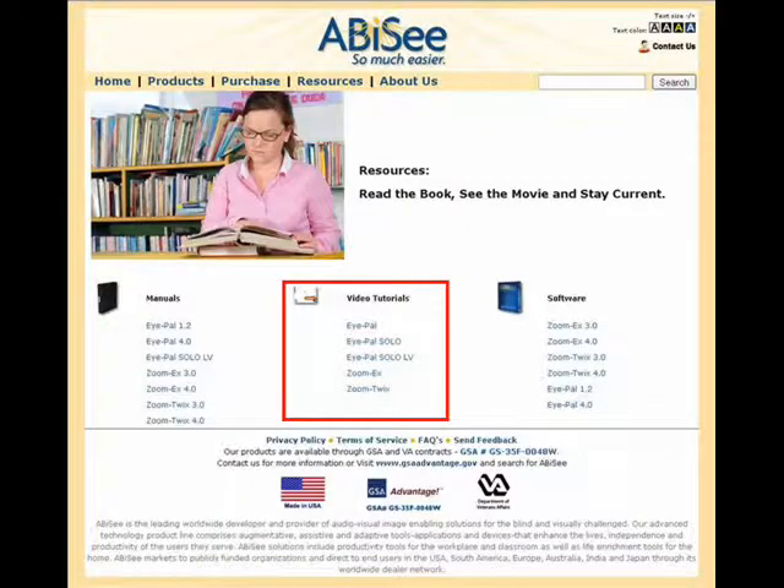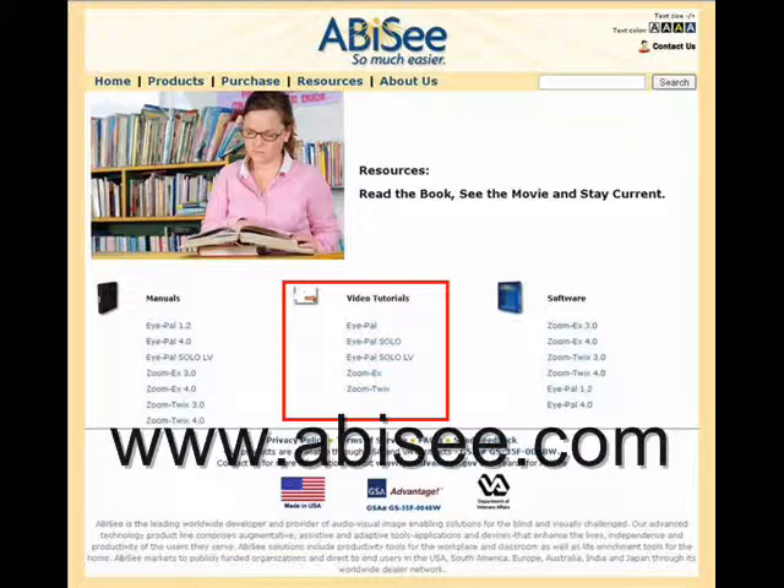To learn more about ABIC and how to use our products, check out the tutorial videos located on our website under resources.